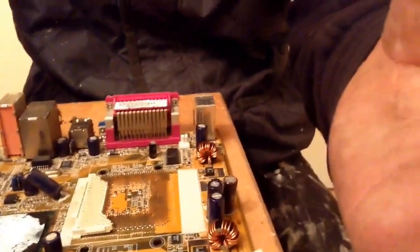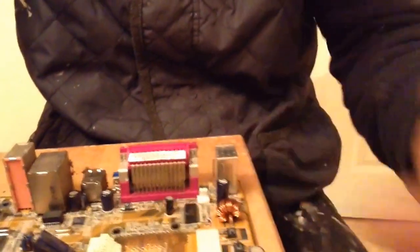Monolithic ceramic capacitors — so if I show it quickly. And the other board — I'm just going to get them out where the CPU goes.